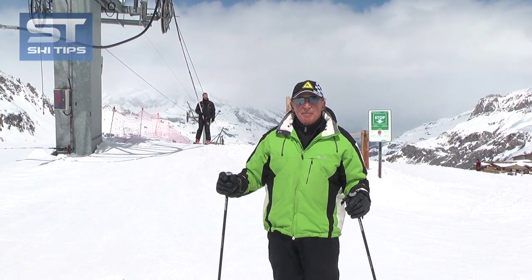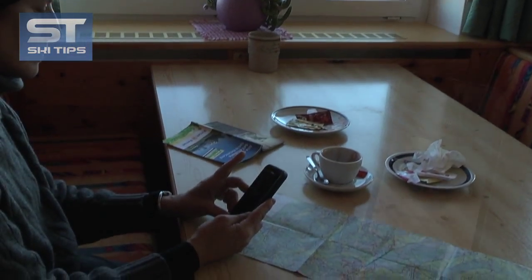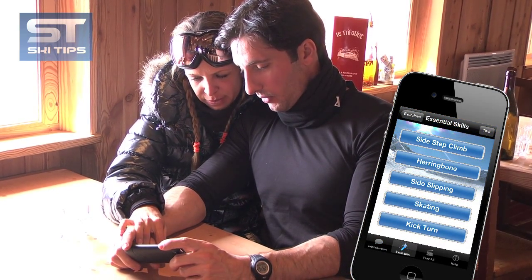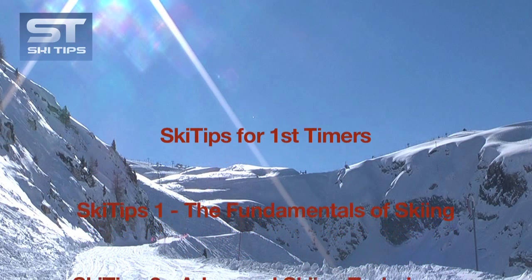Thanks for watching. I hope this tip helped and remember to check out our apps for iPhone and iPad, which includes some 150 individual lessons on every level of skiing and boarding — your ski instructor in your pocket.